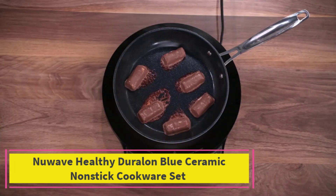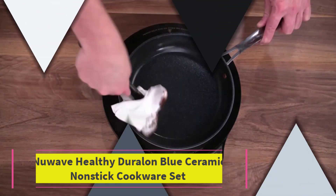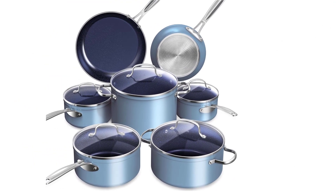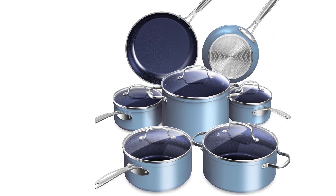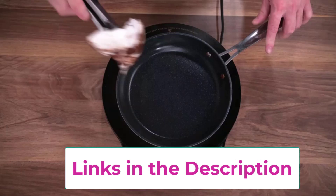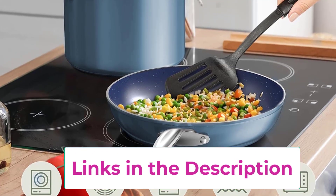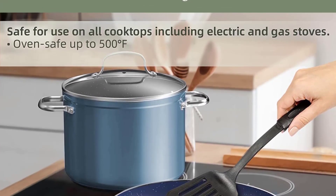Top 3: NuWave Healthy Duralon Blue Ceramic Non-stick Cookware Set. Premium forged construction — forging makes the cookware strong and durable yet lightweight and easy to handle. It is constructed to perform well under any situation at any skill level. The eco-friendly, ultra-non-stick Gen 10 Duralon Blue is an all-natural ceramic coating free of harmful chemicals like PFAs, PTFE, PFOA, lead, and cadmium.